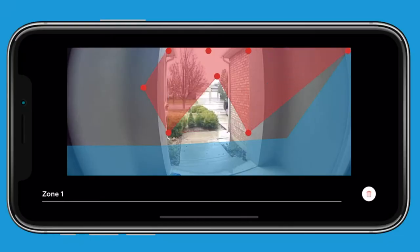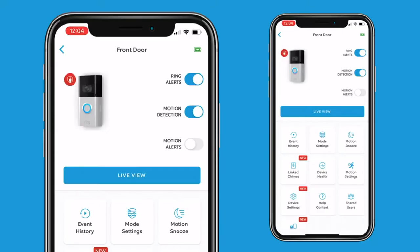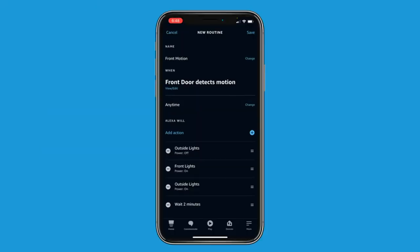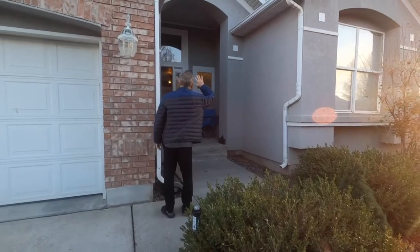I also love the other app features. For example, you can set your own motion settings — this will vary between devices. You can also link other devices, set alerts, and create routines inside of Alexa. For example, my lights turn on when my Ring Doorbell senses motion. Cool, right?